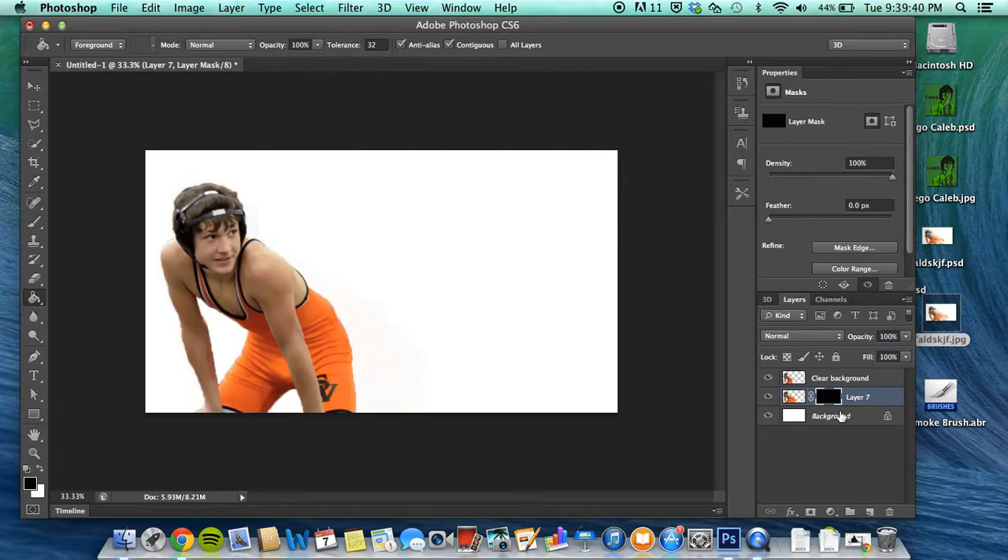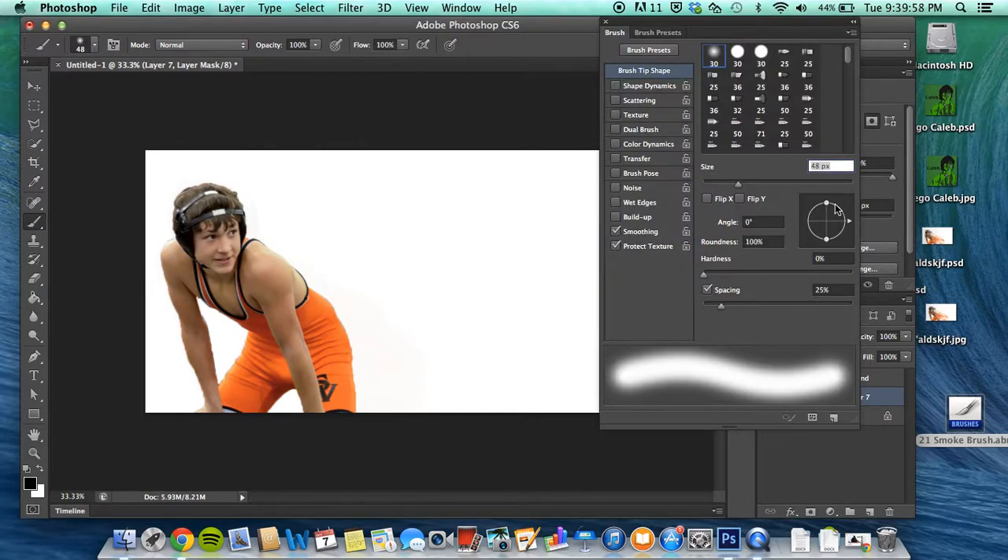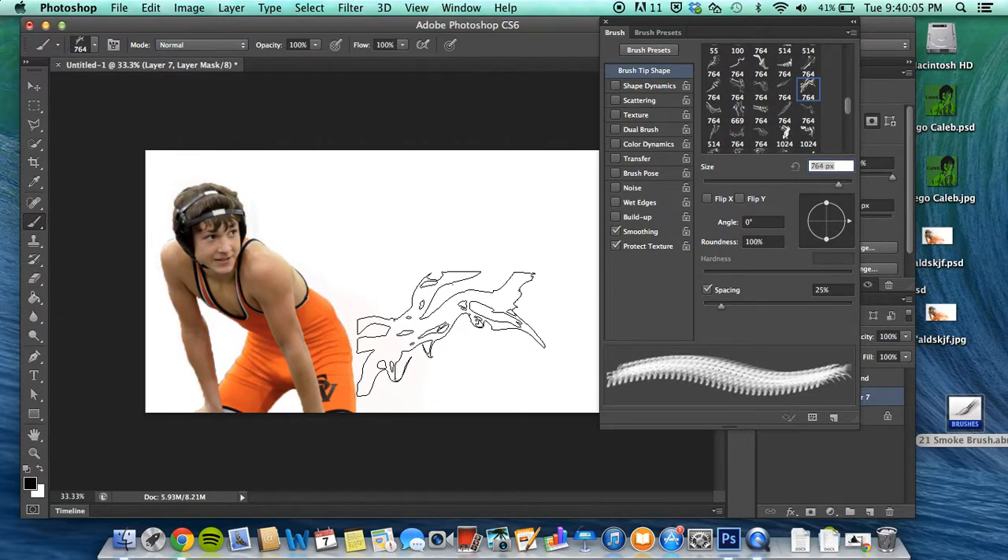Now, find on any website — it's all over the internet — just a basic smoke brush tool set. Go ahead and download that. Once you double-click it, it should open up in Photoshop. All you gotta do is go to your paintbrush, go in here, and if you look far enough down there should be smoke brushes.